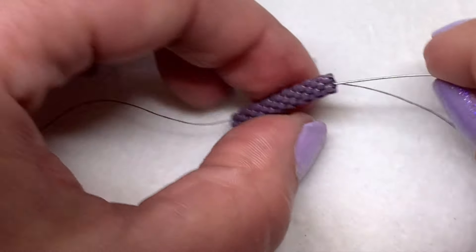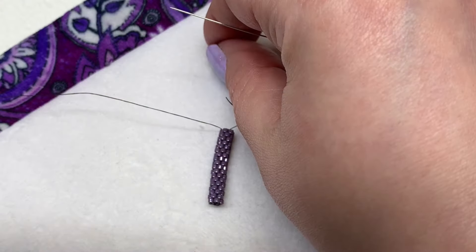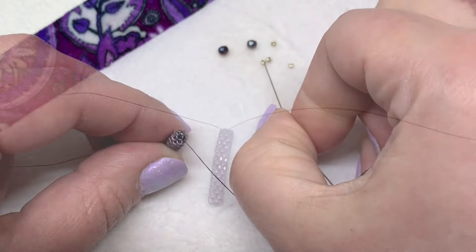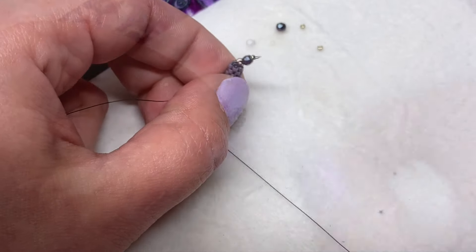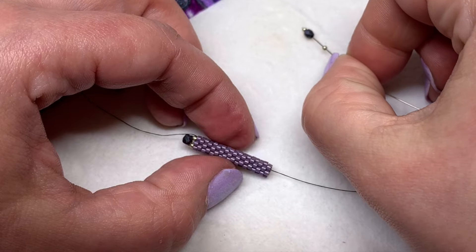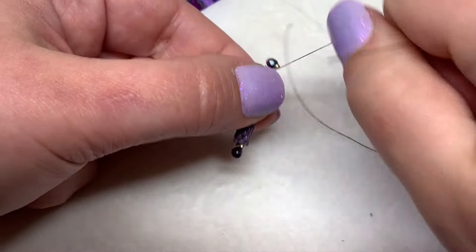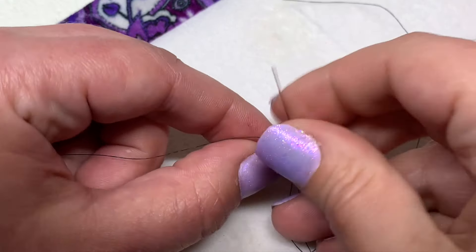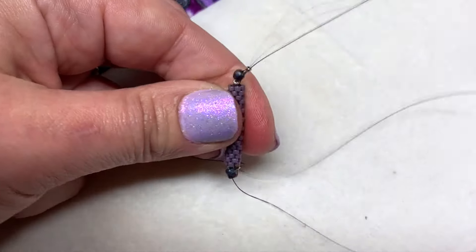When you're coming out of your last delica bead, sew through the entire tube of beads so that you're coming out on the other side. Grab your three millimeter fire polish and a couple more 15-0 seed beads. Pick up a 15-0, a 3mm, and a 15-0, and then sew down through the entire bar portion again, pulling really tight so that the fire polish is sitting sideways. Pick up another 15-0, fire polish, and 15-0, and sew back through the bar portion in the other direction, then sew back through the three beads you just added. Continue reinforcing the beads in that next section as much as you'd like.